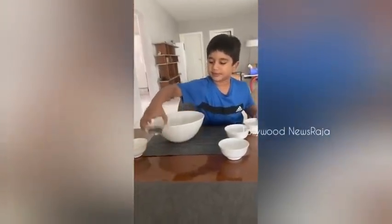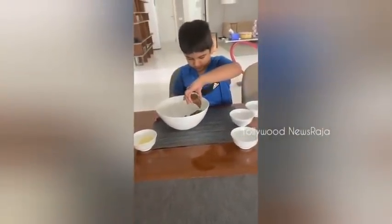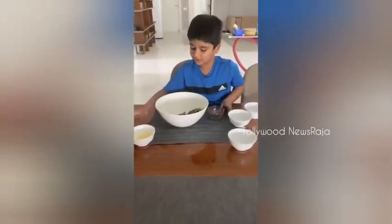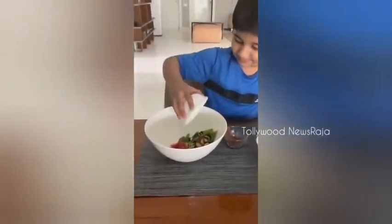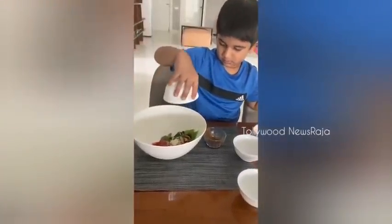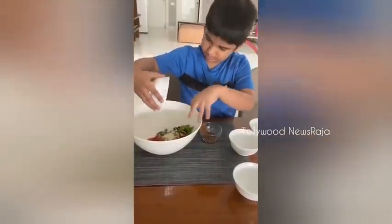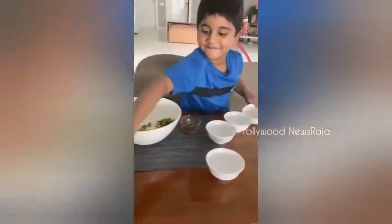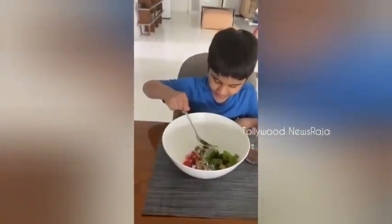Now put the salad dressing. Now we are going to put the cheese, grated cheese. Next what we must do is mix the salad.